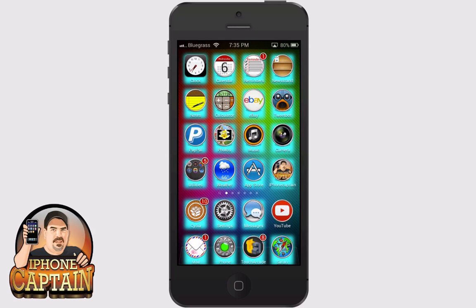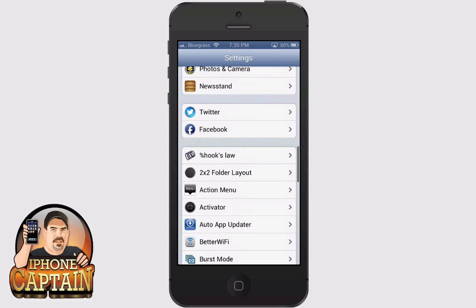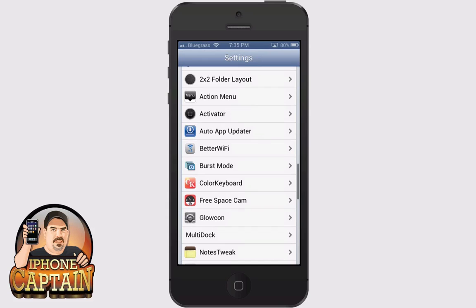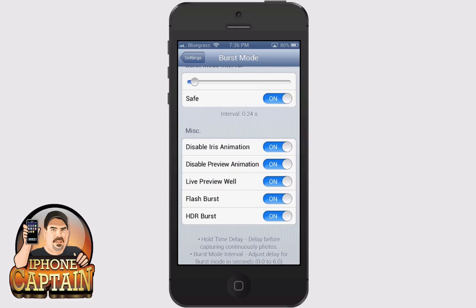It's just a really good tweak to have on your phone. Let's look at some of the options in Burst Mode. You can actually change how many seconds in between each photo it takes. You can have a time delay before it starts taking photos. Down at the bottom they give you a long list of miscellaneous things that you probably need to enable if you're running a camera with a five megapixel or larger, which is the reason I have those turned on.